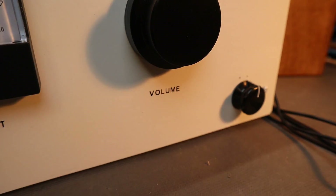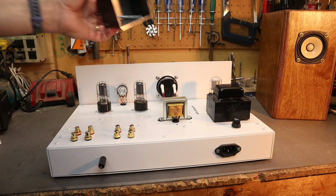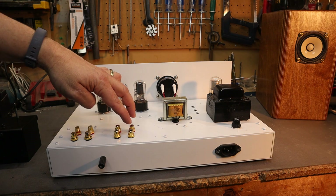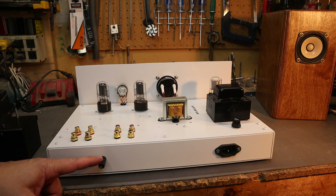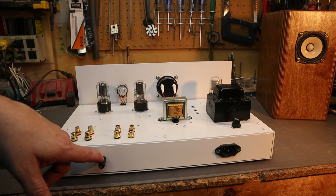I have a separate video on how the Cricut machine process works, so please take a look. Flipping it around to show the back — I made a separate cover to hide the choke which you can unscrew. There are the inputs, the outputs, and an extra set of outputs for a subwoofer. There's also a common ground terminal, so if you need to hook it up to the power amp or a phonograph, they share the same ground potential and there's no buzzing or humming.